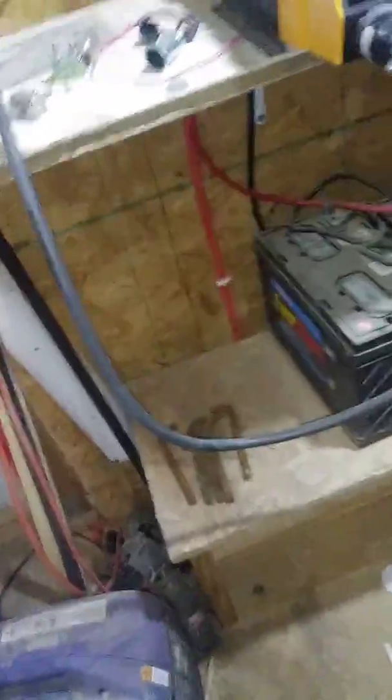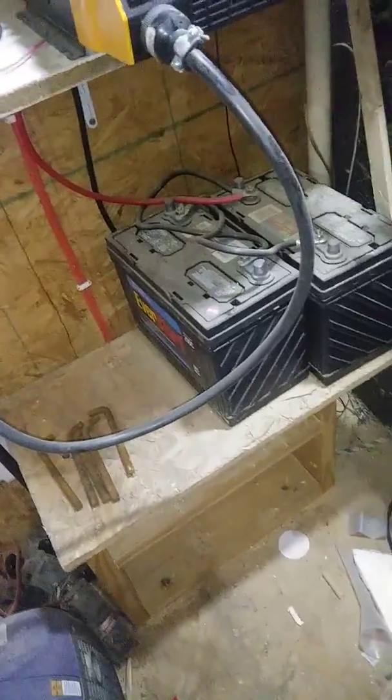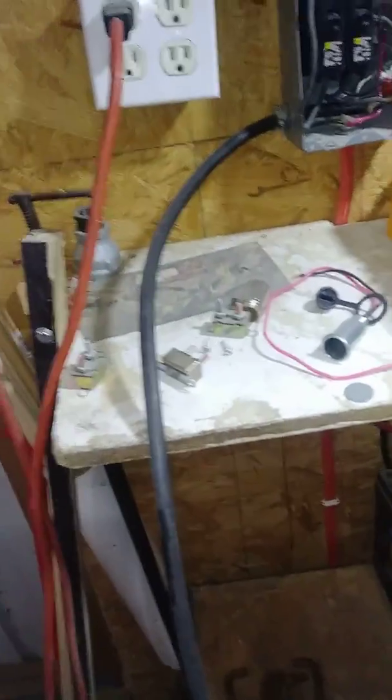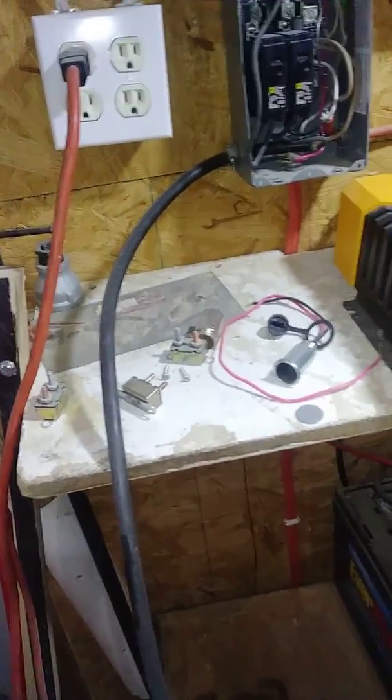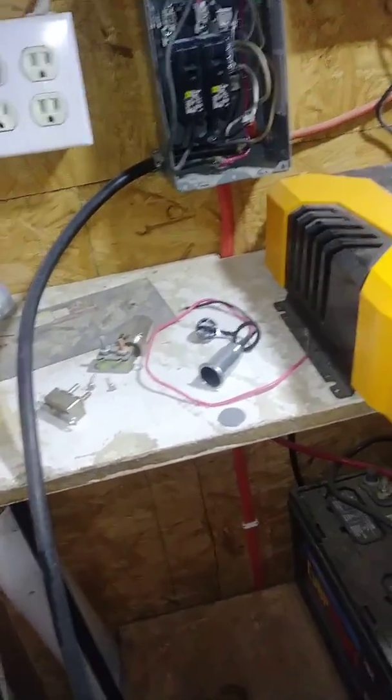We've got two bigger batteries from Rennergy that are 200 amp hours. Those are going to be coming out here where these are, and these are going underneath. We'll hook both batteries up to a bus bar and put a double throw, double pull switch on it so we can go from one battery bank to the other so we don't run out of power. So we are running the shop completely off grid.